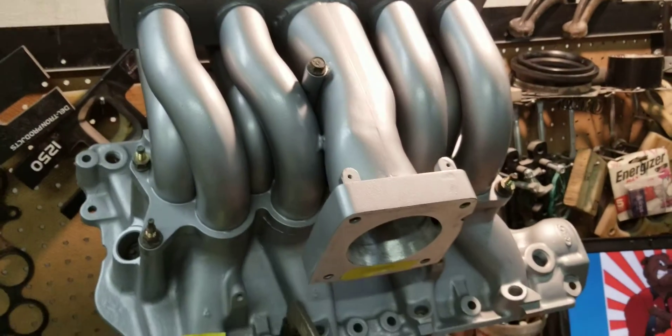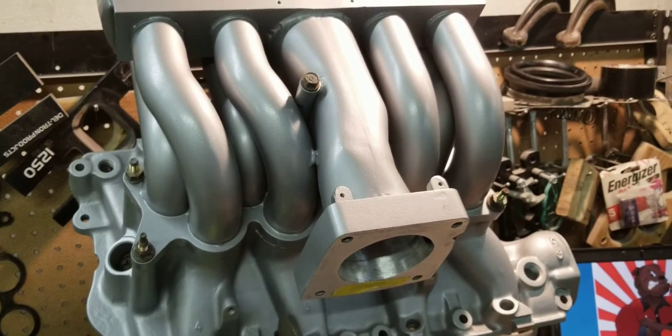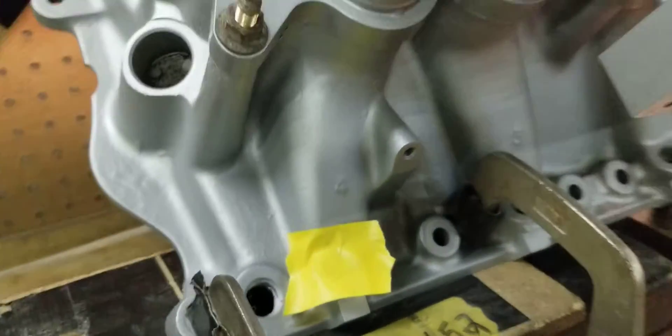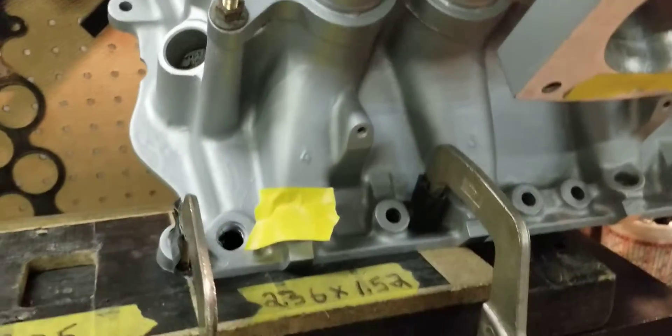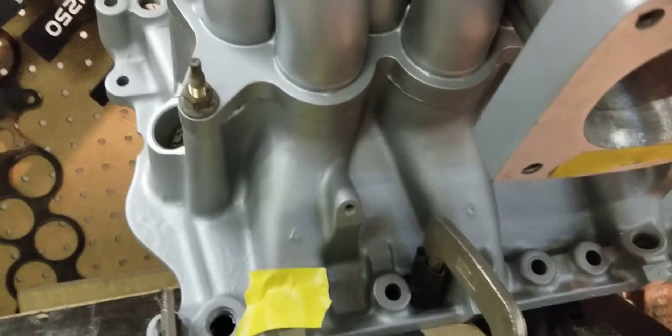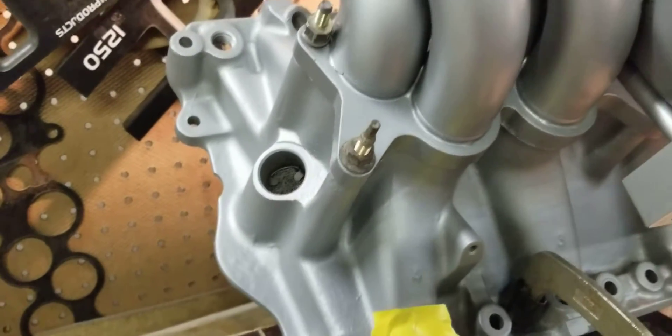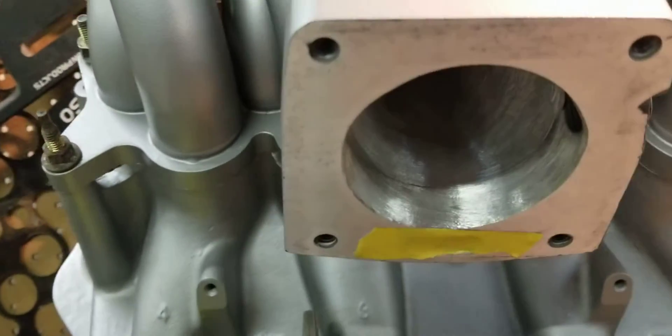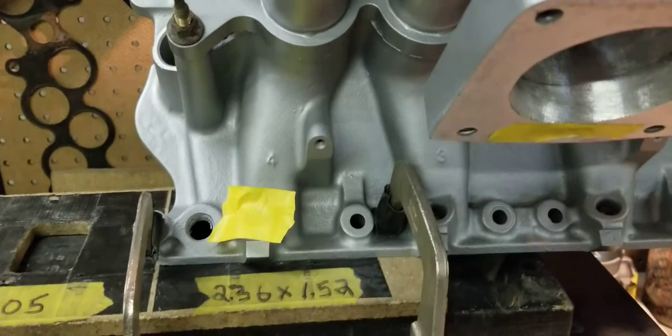We did the bodywork on it and now we're getting ready to flow the number 4 runner. I'm going to show you that we have everything blocked off. We're going to flow the number 4 runner here. We also have it blocked off inside, so the only one that's flowing is the throttle body tunnel and the number 4 runner.